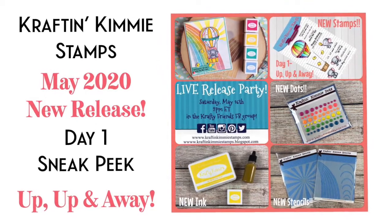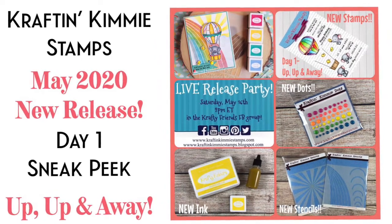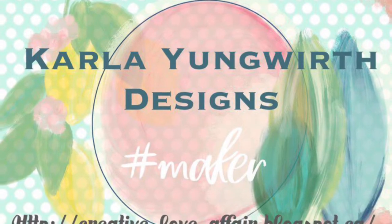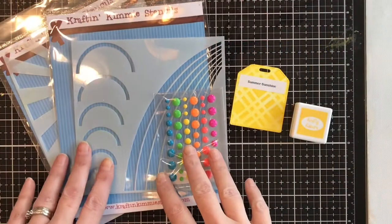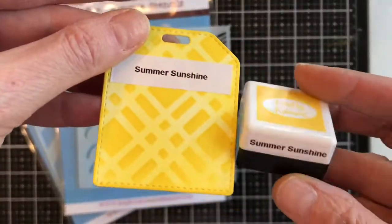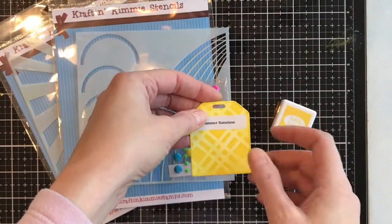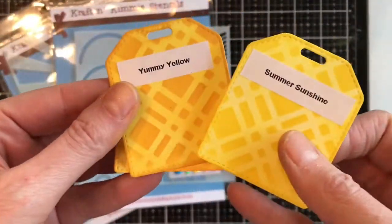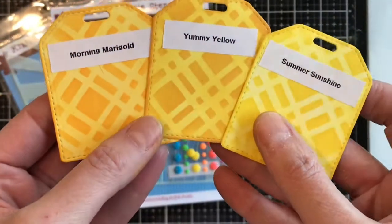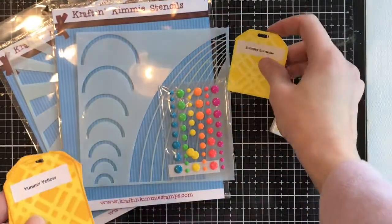Hello friends, it's Carla back today and we have an exciting new May 2020 release from Craft & Kimmy Stamps. Today is day one of the sneak peeks and as always we have a brand new ink. This ink is Summer Sunshine — a beautiful bright yellow — and here you can see how it compares to the other inks we have in the shop, Yummy Yellow and Morning Marigold, which are more of a mustardy and an orangey yellow.